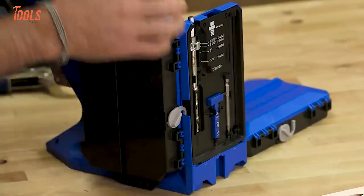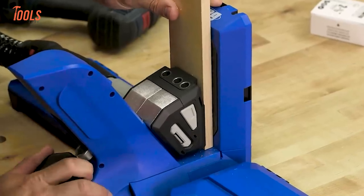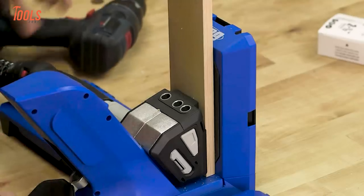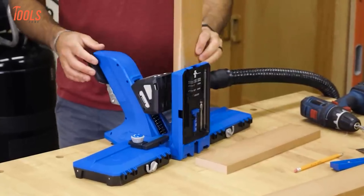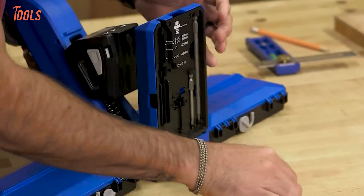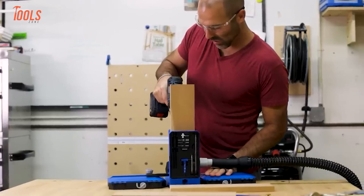The Kreg Pocket Hole Jig 720 Pro is the ultimate tool for anyone serious about joinery. With Automaxx Dual Action Clamping, you can clamp and adjust your material's thickness in one smooth motion, saving you time and effort. The GripMax Anti-Slip Surface holds your workpiece firmly in place, ensuring flawless pocket holes every time. Built to last with a durable steel frame and polymer body, this jig is designed for heavy-duty use.